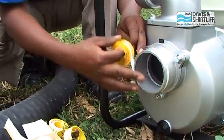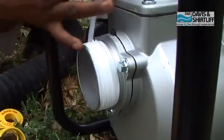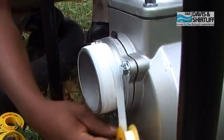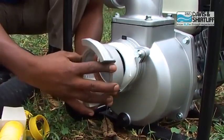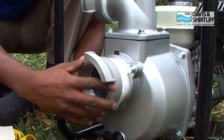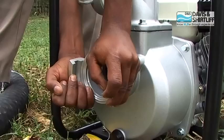Continue with the suction side. Mount sealing thread tape on the threads, then mount the coupling on the pump threads and tighten it carefully.